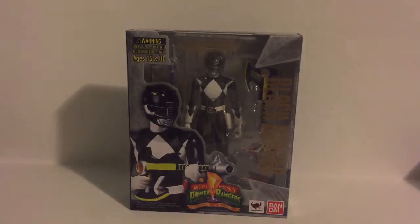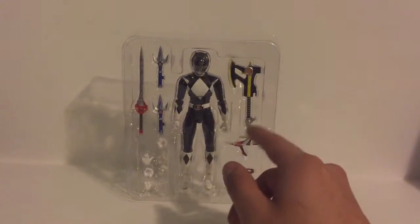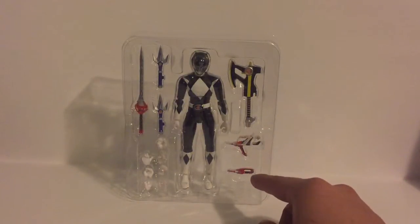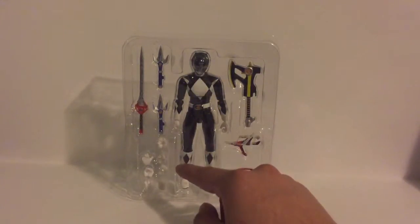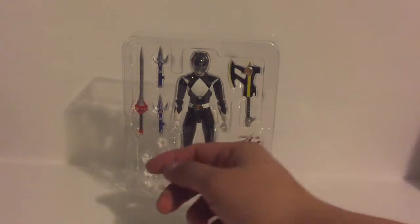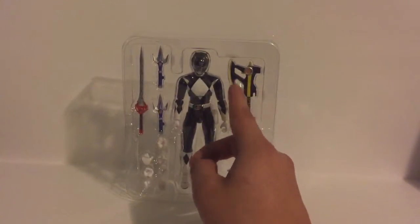Let's crack this bad boy open. Before I bust this guy out completely, I just want to show him inside the blister card. Here you have the figure, here you have his power axe, the little stinger gun thing, and then his power blade or whatever it is. You've got three sets of hands not including the ones he already has on, and an extra hand for some kind of hand signal. Then he has the power sword, the power daggers, and the power axe — his weapon in the show.